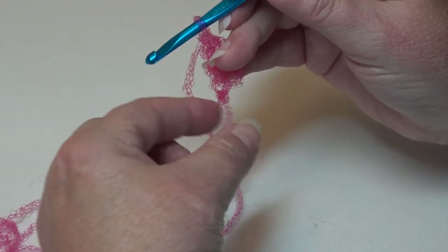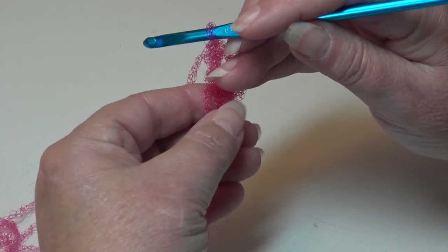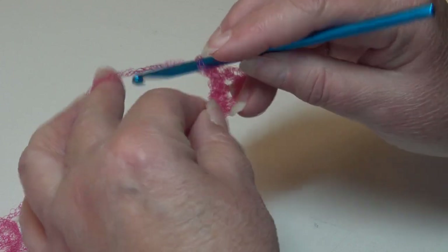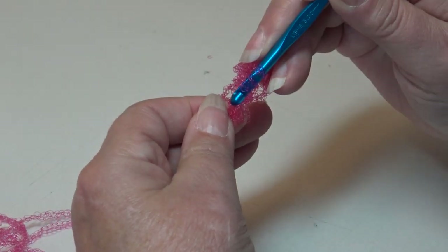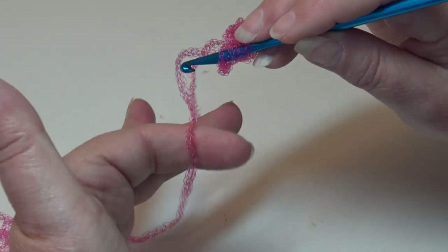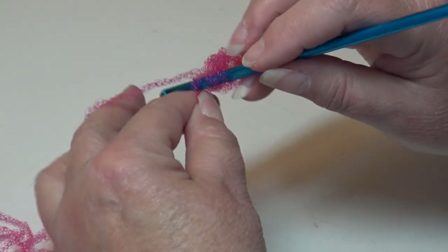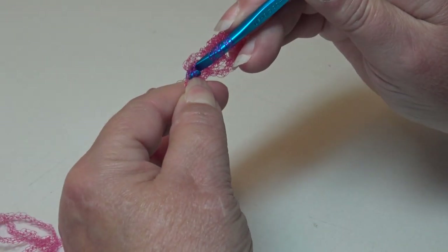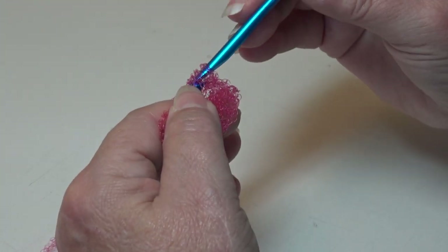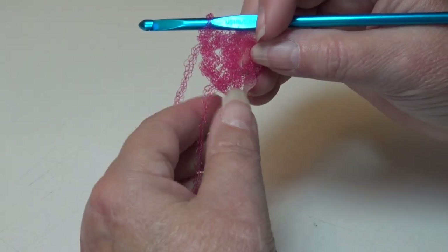Now take that starting strand of yarn and bring it up, laying it right around your work, keeping it right around this chain. Yarn over twice, insert into that chain at the base where you worked your last stitch, and make sure that piece of yarn you started with is over top of your hook. Work your triple crochet: yarn over, pull back through that chain — you have four loops. Yarn over, pull through two loops. Yarn over, pull through two loops. Yarn over, and pull through two loops. You just made your second triple of seventeen.